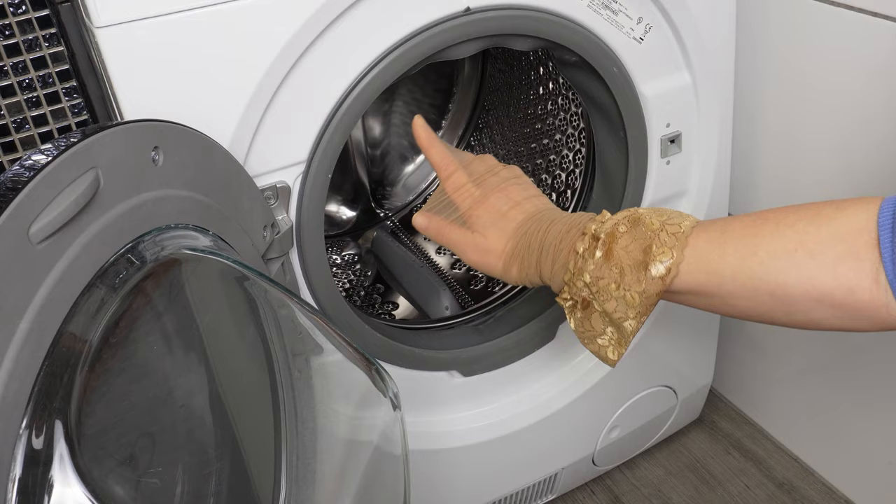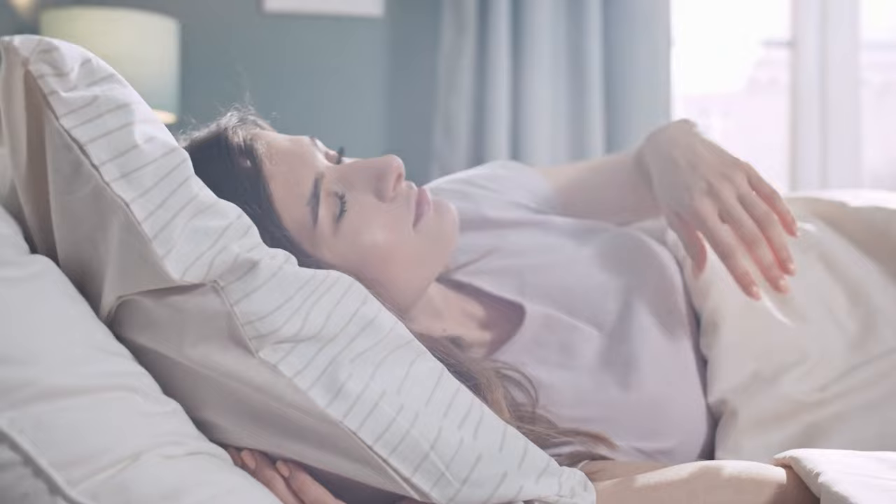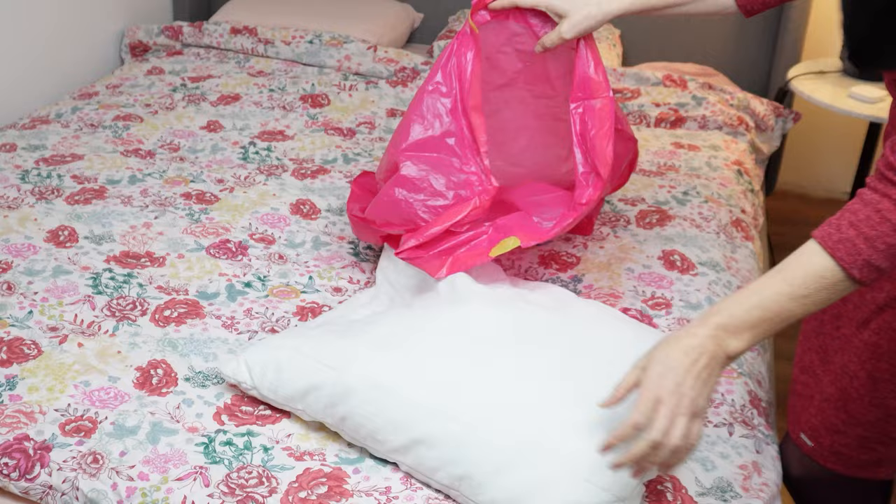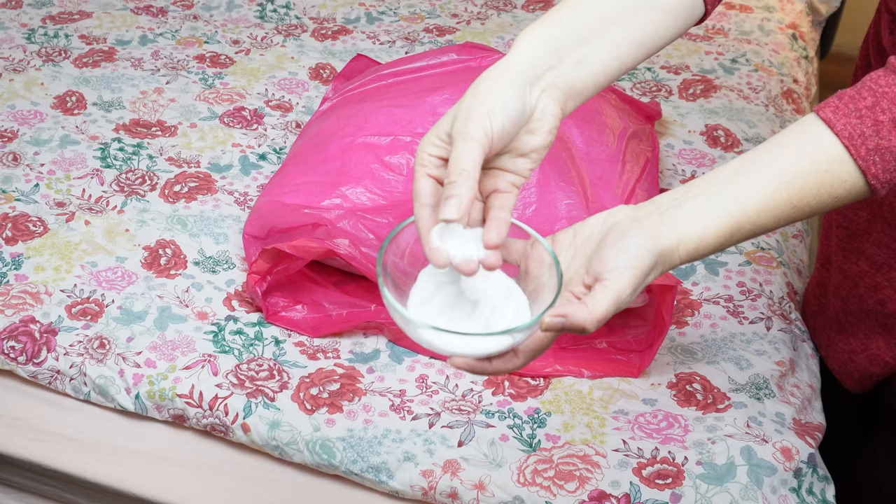Place the pillow in a trash bag and see what happens. Everyone knows that clean pillows are key to a good night's sleep. Despite using a pillowcase, yellow stains from sweat often appear, along with particles of skin and dust. Such a pillow quickly becomes a breeding ground for bacteria, fungi, and dust mites, leading to poor sleep and allergies. Pillows should be washed every few months, but what to do with them in the meantime? There's a simple way to refresh them in just a few minutes without washing. Grab a trash bag, ensuring it's larger than the pillow you want to refresh, and get some baking soda ready.